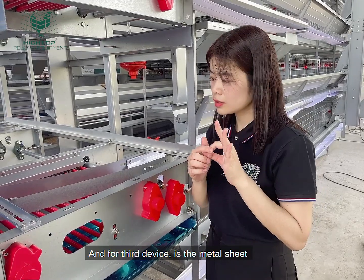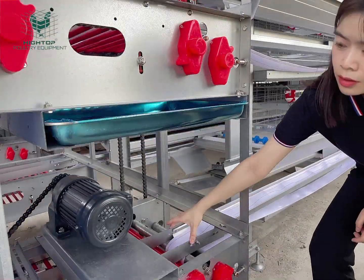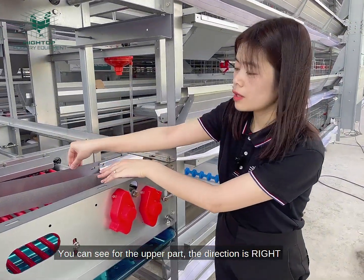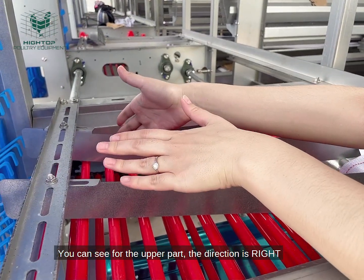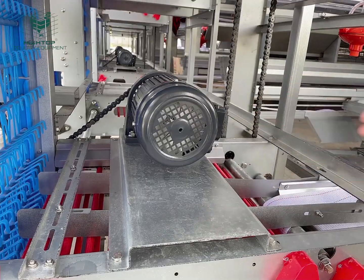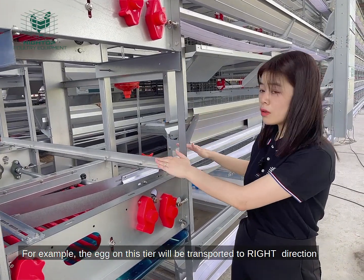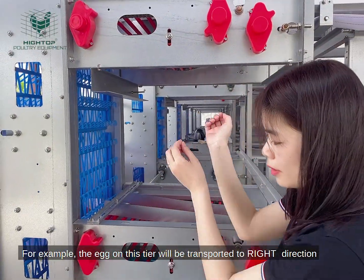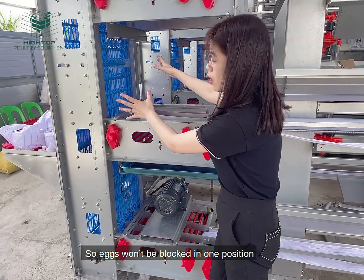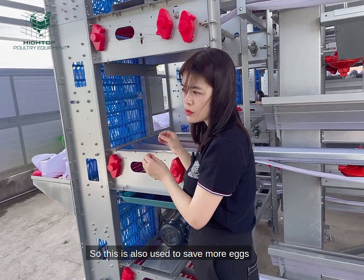The third device is the metal sheet. This metal sheet is for each tier, but the direction is different. For the upper part, the direction is to the right. For the lower part, it is to the left. Different directions change the conveying direction — eggs on one tier are transported to the right, and eggs from the lower tier are transported to the left. So eggs won't block in one direction, which helps save more eggs.